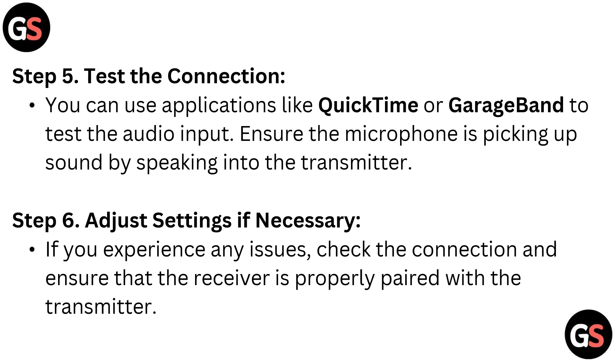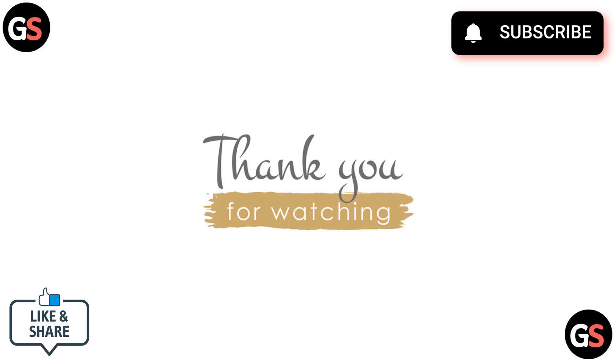Thank you for watching. Do like, share, and subscribe to our channel. See you next time.